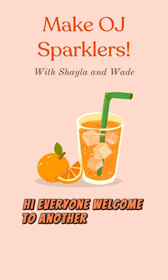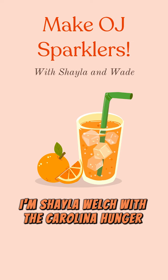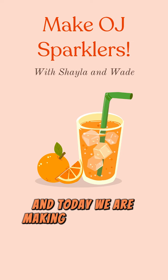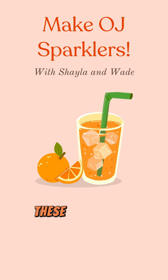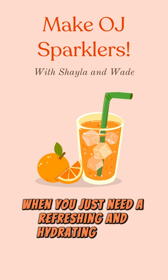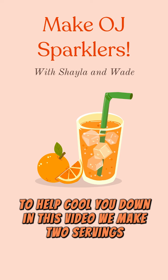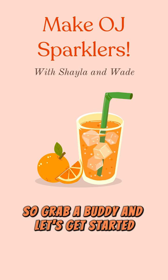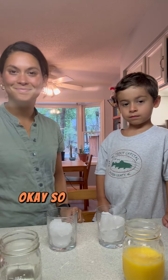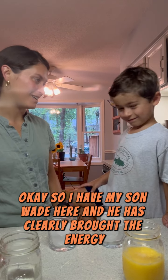Hi everyone, welcome to another video — Fun Recipes with Us. I'm Shayla Welch with the Carolina Hunger Initiative, and today we are making orange juice sparklers. These drinks are perfect on a hot day when you just need a refreshing and hydrating drink to help cool you down. In this video we make two servings, so grab a buddy and let's get started. I have my son Wade here and he has clearly brought the energy — he is so excited for this one since he loves this drink.